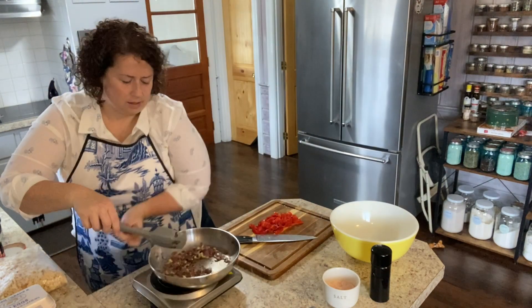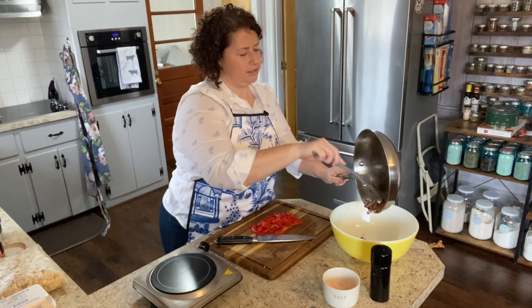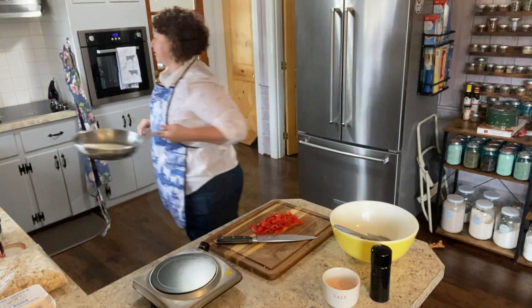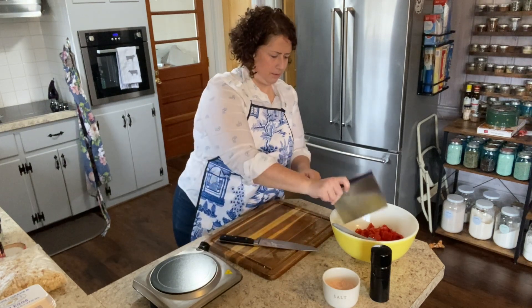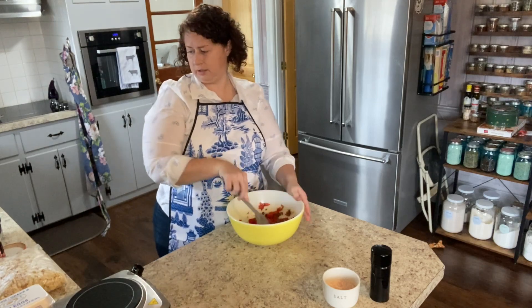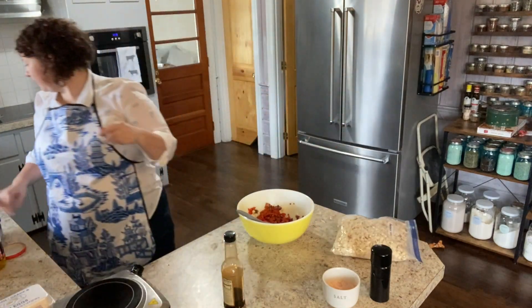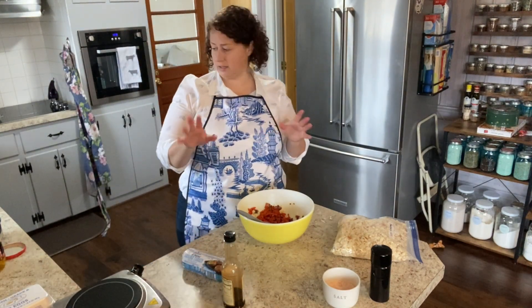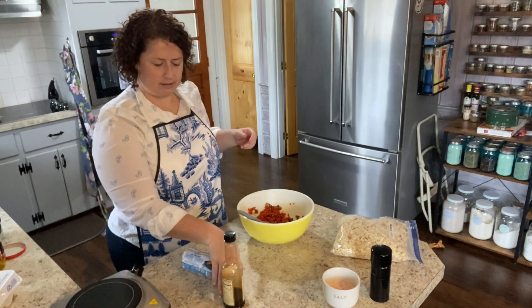I'm going to rinse up, then go ahead and get my onions and garlic in there, and I'll just go ahead and add my peppers in too. I'll give those just a tiny little mix. And then I'm going to add some Worcestershire sauce, bread crumbs, and of course the turkey. I'll do the turkey last — oh, and an egg. Turkey and egg last just because they're the messy ones.